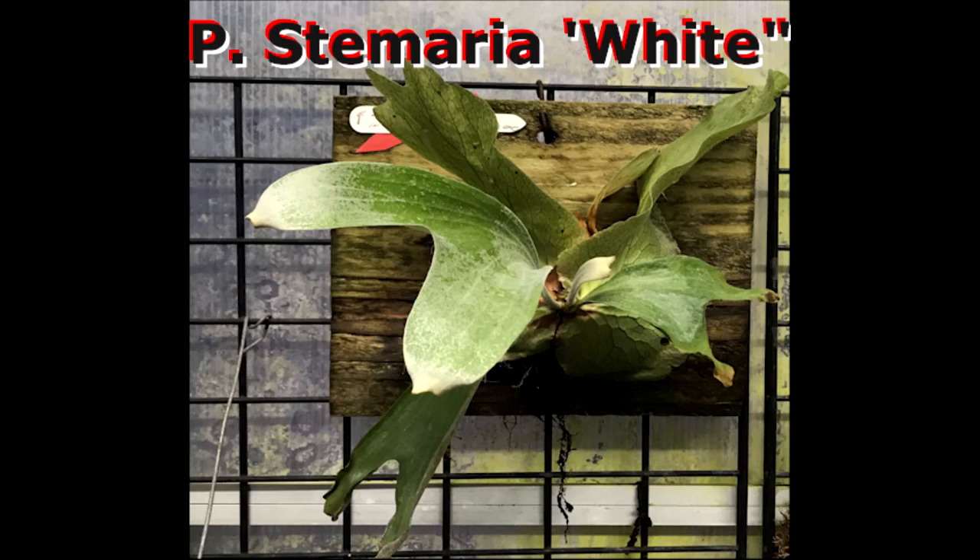Platycerium Stemaria White. Hello, I'm Herb Halling, and I'm a member of the Los Angeles International Fern Society. Even though I'm a member of the Los Angeles International Fern Society, the comments I'm going to make today are my own personal comments and may or may not reflect those of the International Fern Society.